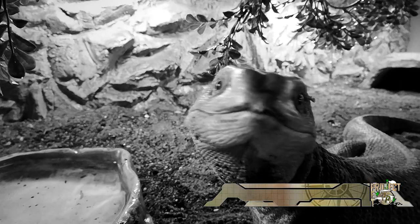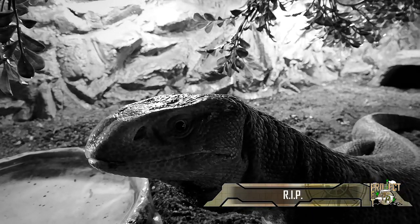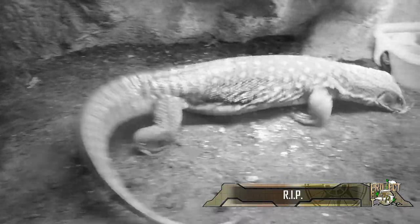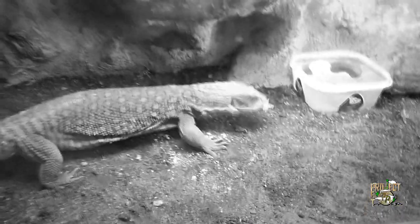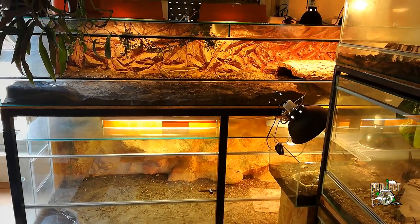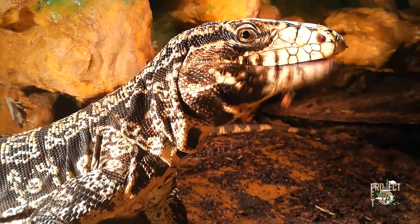Hi again! This time I'm back with a video which is going to be a bit of a terrarium renewal and a bit of a DIY video. Since we had to rehome both of my Savannah monitors, two of my biggest enclosures are free and empty. I decided to make both of them look better and give one to my Tegu and the other to my Argus monitor.